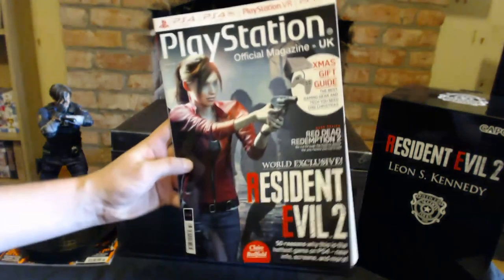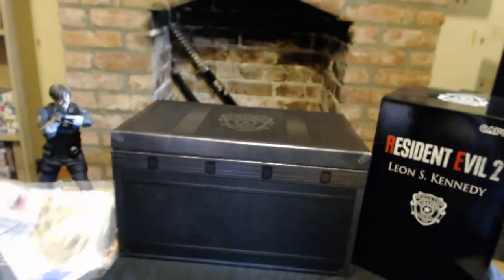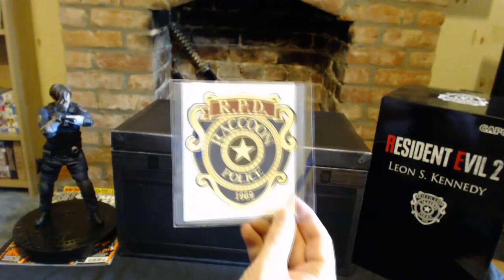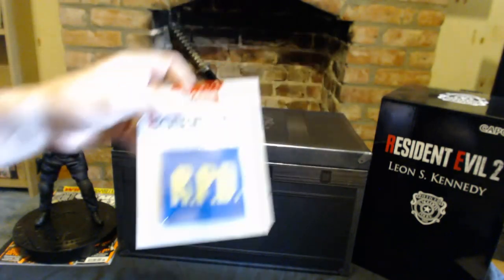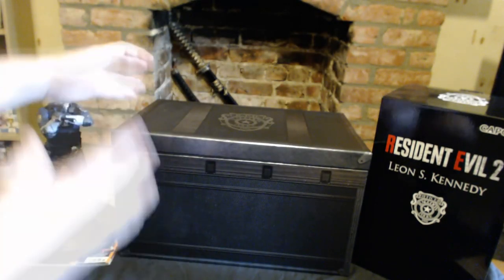For the first time in about a decade, I picked up some gaming magazines, mainly because they had Resident Evil 2 on the front cover. They also came with some really cool goodies: a Raccoon Police Department T-Shirt Transfer, an RPD sweatband, and a poster.